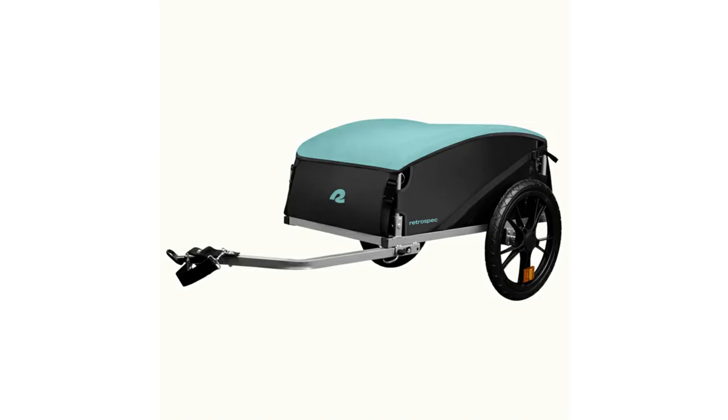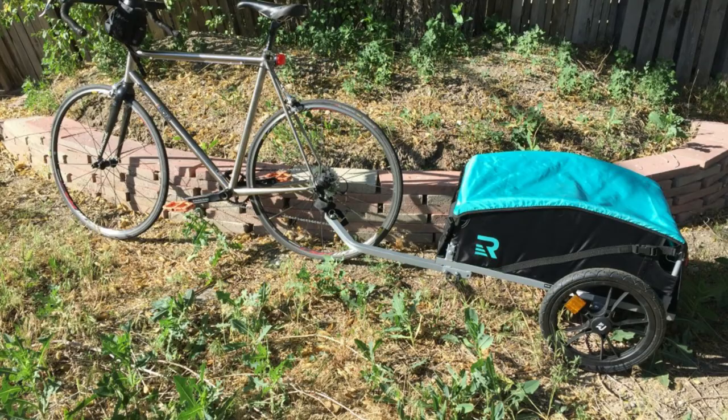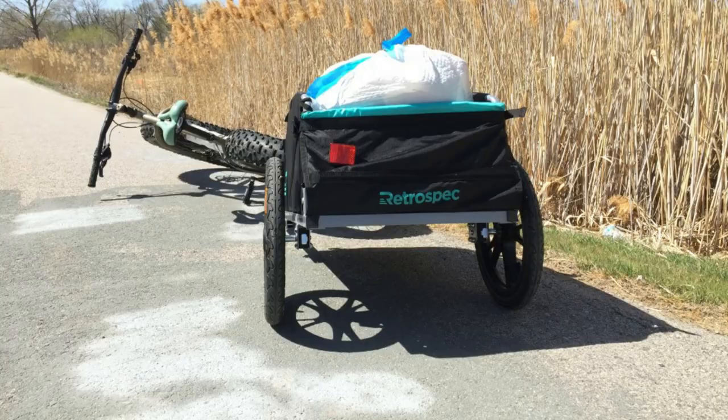Hauling around a heavy backpack or tote as you ride can mess with your center of gravity, disrupting your ability to easily ride a bike. Eliminate cumbersome backpacks and overstuffed messenger bags with the RetroSpec Rover Hauler. This trailer easily attaches to most wheel sizes — 20 to 29 inches — and helps transport your gear, toys, textbooks, food, and other goods. The Rover Hauler's wide frame and two-wheel design can carry it all and doesn't get in the way of your riding experience.